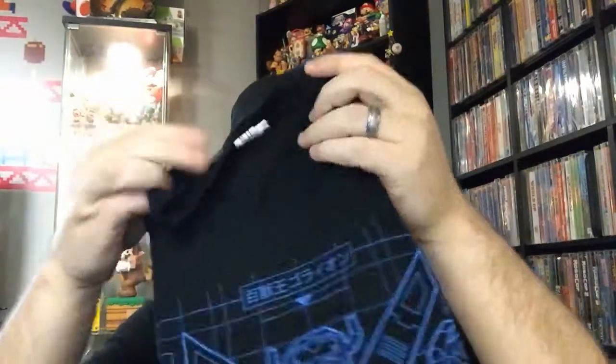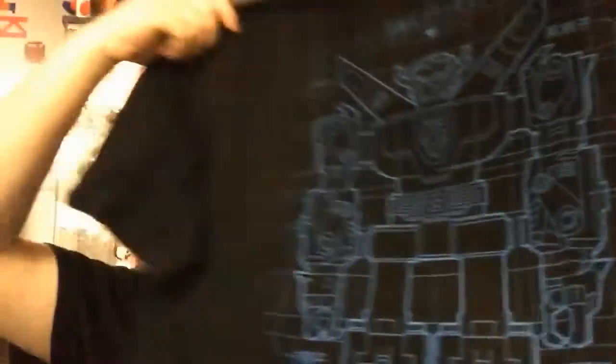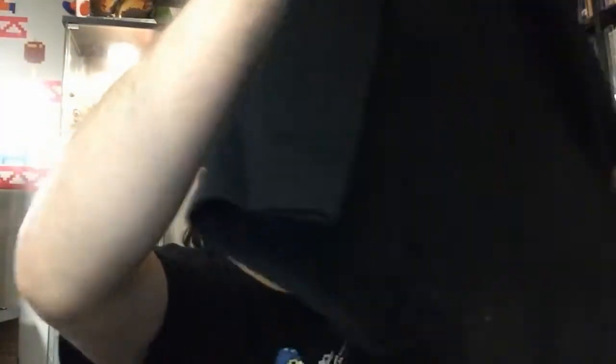First is a t-shirt. It's like a Voltron shirt. That's pretty cool, I guess. I was a fan of Voltron when I was a kid, haven't really paid much attention to it later on in life, but pretty cool.